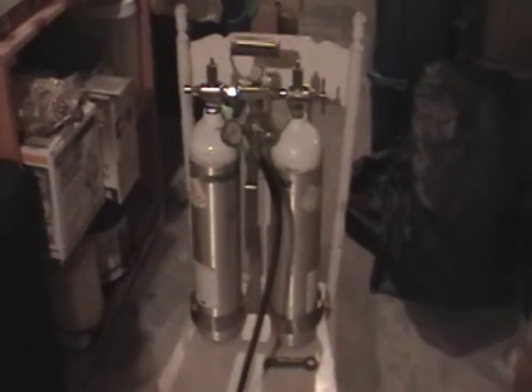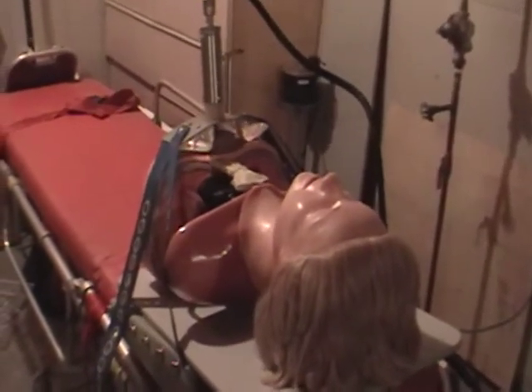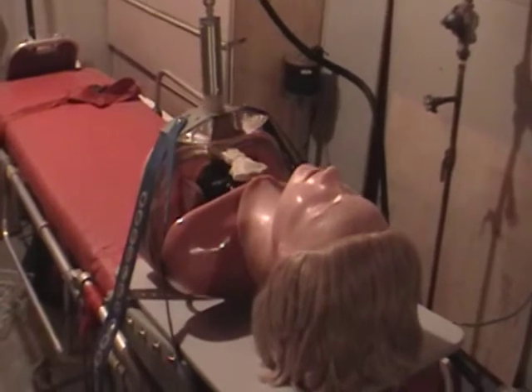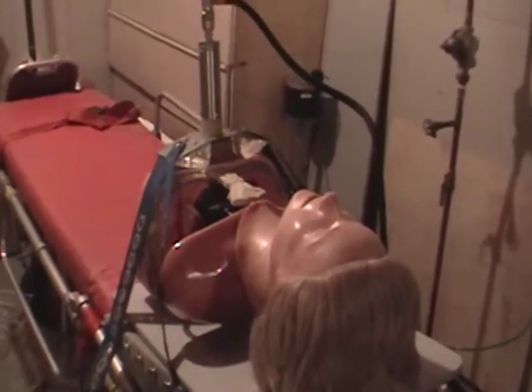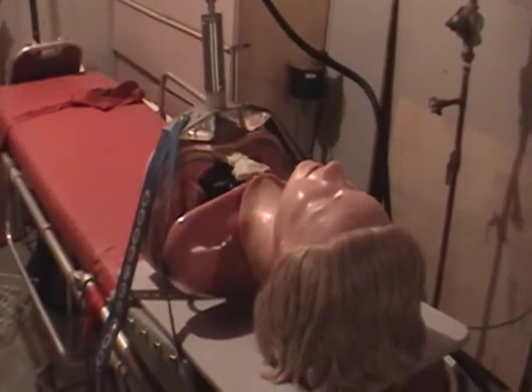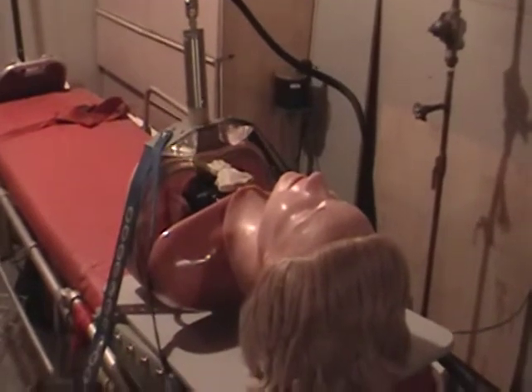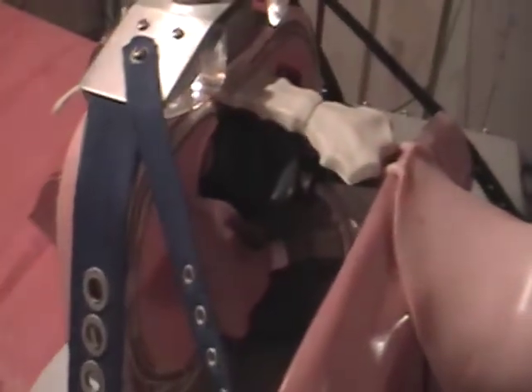So what are those oxygen tanks attached to? Maybe some of you have worked with one of these before — it's a handy dandy thumper. It still works well, but certainly does not do compressions as fast as we require nowadays. It runs at about 65 to 70 a minute; we're looking at about a hundred a minute now. This is our old Resusci Annie.